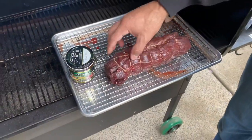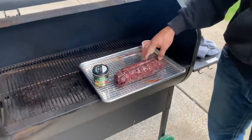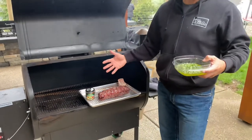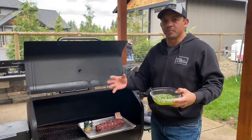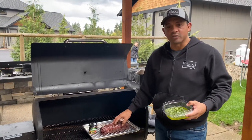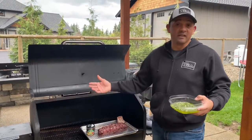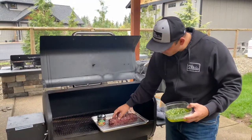One of the challenging things with backstrap is it's very similar to beef tenderloin — it's a great, very tender cut of meat, but there's not a lot of natural flavor to it. You can't compare it to a ribeye that has a lot of fat marbled in. That's the same with the backstrap on any deer, any venison, anything.